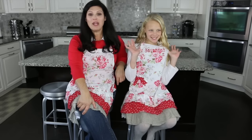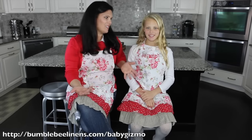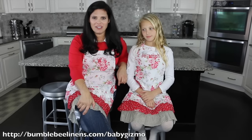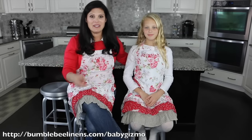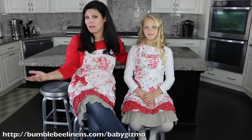They're super easy to make. Before we get started showing you how to make these really delicious cookies, I bet you've noticed our super cute aprons. Well, Bumblebee Linens reached out to us — they knew we like to bake — and they wanted to know if we wanted to check out their line of really cute aprons. Clearly today we are twinsies. They have mommy and me aprons.